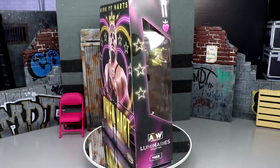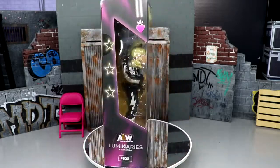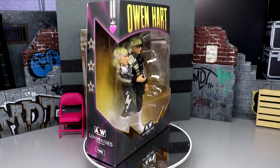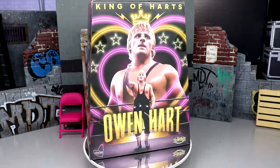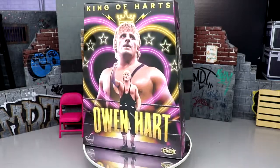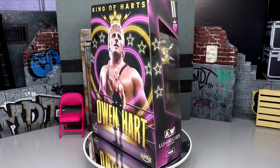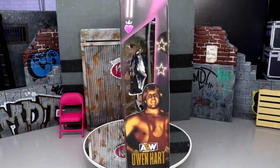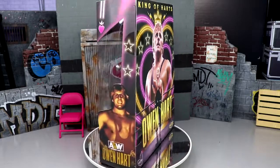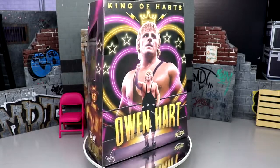Unbelievably, we finally have a modern action figure of the late great Owen Hart here at the review station. I remember when Jeremy first announced it on Twitter — AEW bringing in his licensing and rights is unbelievable. This is a big deal, a mark in history. I'm very excited, and even if it's not everybody's preferred gear, maybe we can get something down the line that's more accurate.